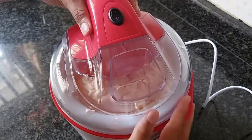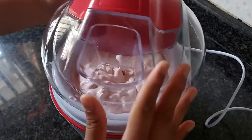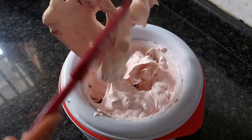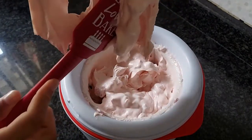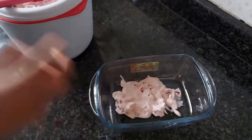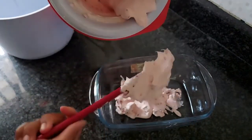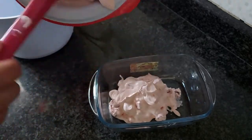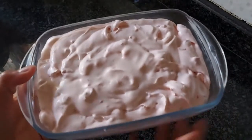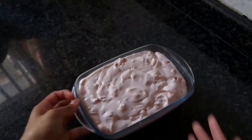Once it's done, switch off your ice cream maker and take off the lid. Scoop all of your ice cream into a freezable dish — I'm using a Pyrex, but you can use anything you like. Then freeze for around four to six hours. Once it's done, you can scoop it and serve. Enjoy!